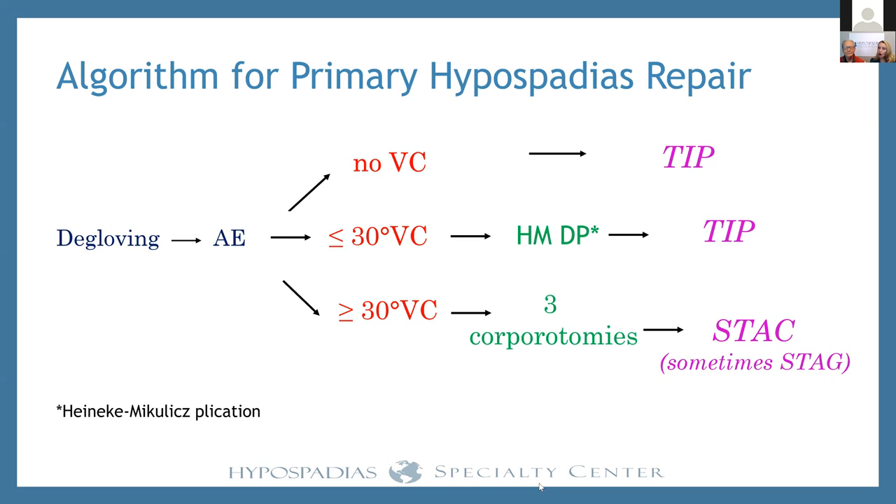I hope when we take you through this, you'll see why we use it and come to the same conclusion. This ties back to our earlier sessions on distal hypospadias: it's not where the meatus is that tells you what operation to do — it's the curvature. No curvature means a TIP repair; less than 30 degrees means plication and TIP; 30 degrees or more means three corporotomies and a stack repair. That's our go-to operation.